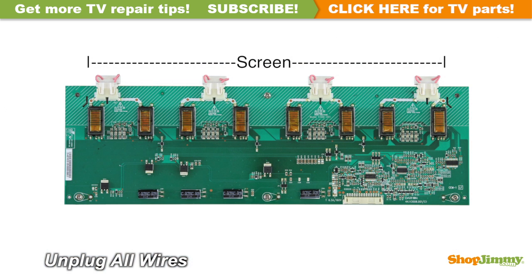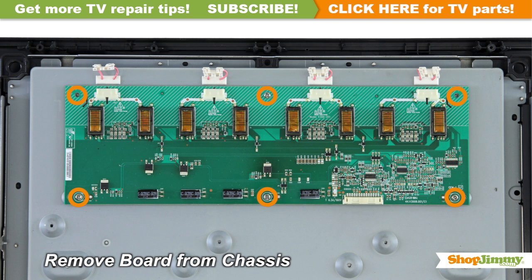Carefully unplug all wires by hand. Unscrew and remove your original board from the chassis.